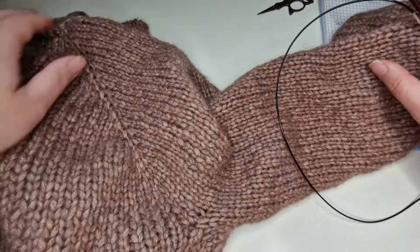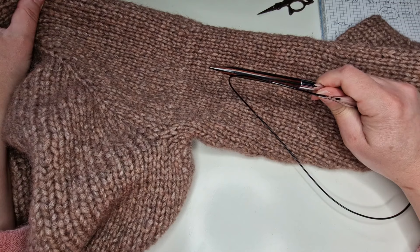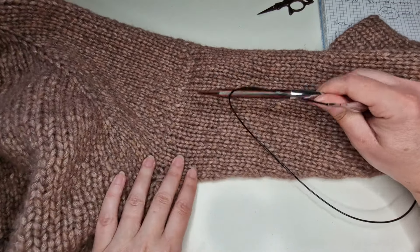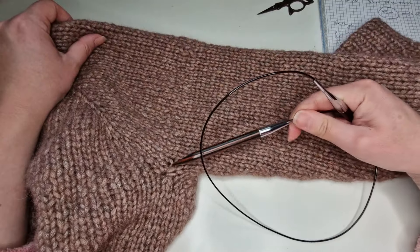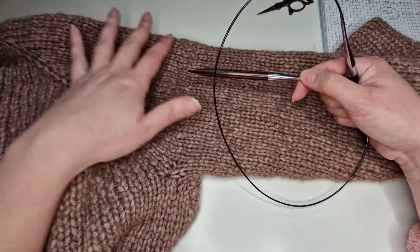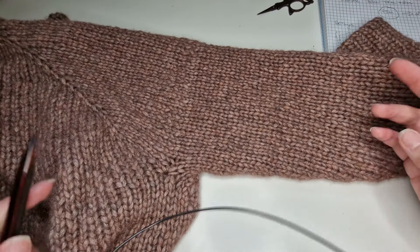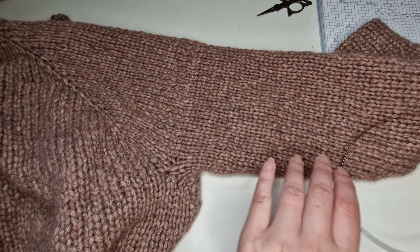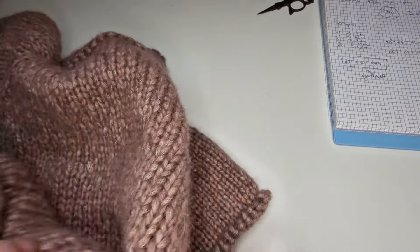Si vous avez la possibilité, je vous conseille toujours de prendre les aiguilles un tout petit peu plus grandes. Par exemple, si j'avais des aiguilles 9,5 ou 10, je les aurais prises parce que je vois ici la démarcation entre le réglant et la manche. Mais je ne vais pas acheter en plus les aiguilles numéro 10 que je ne vais pas utiliser très souvent — c'est du gaspillage.